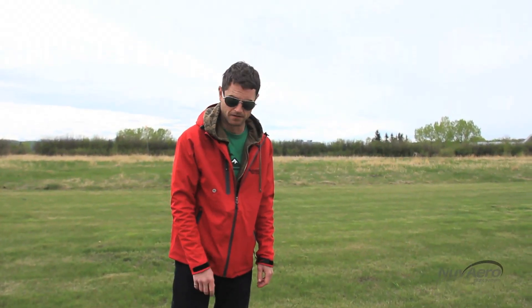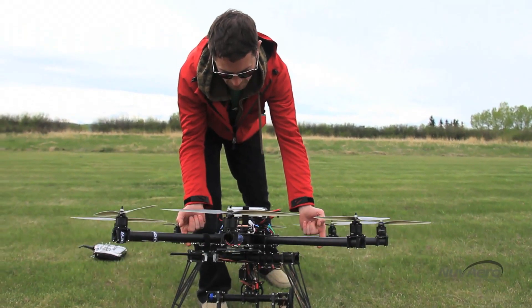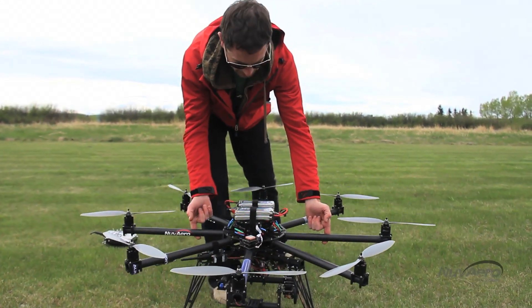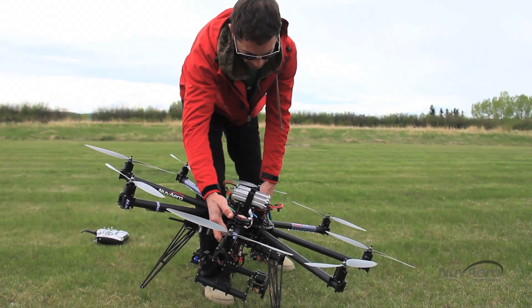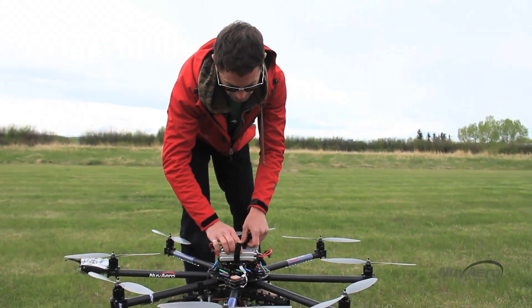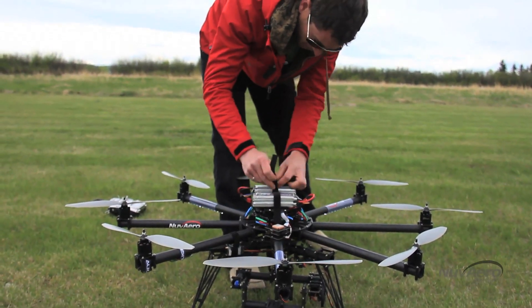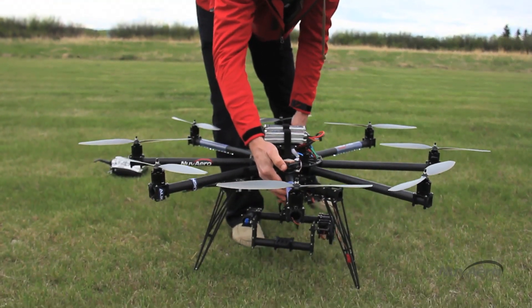We need to make sure it's balanced. Pick it up by the opposing booms — we can tell this one is generally level, but it's a little bit tail heavy. Check it this way — it's definitely heavy on the left. So we'll just loosen the batteries and adjust. Perfect.